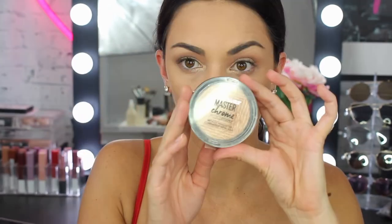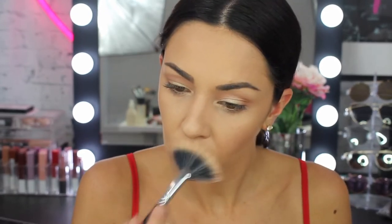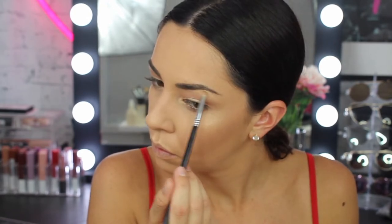For highlight I am using my Go To Highlighter Master Foam in Molten Gold, and using my fan brush applying that to the tops of my cheeks quite a lot — obviously because it is Death by Highlighter. I am also putting that on my cupids bow, my eyebrows, and my nose.